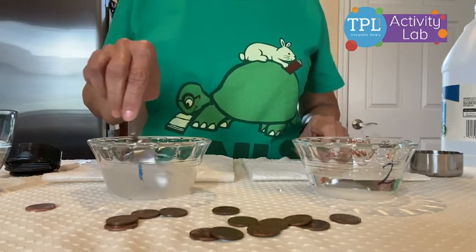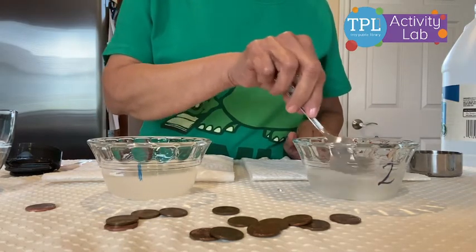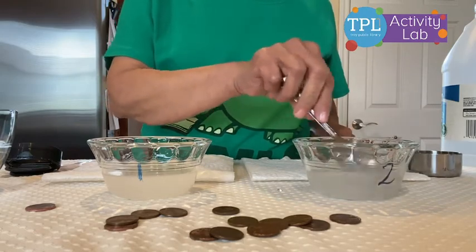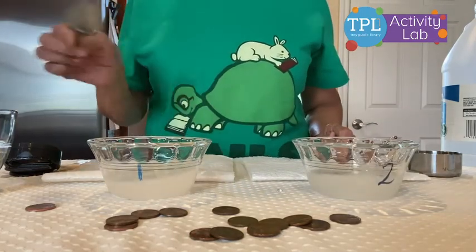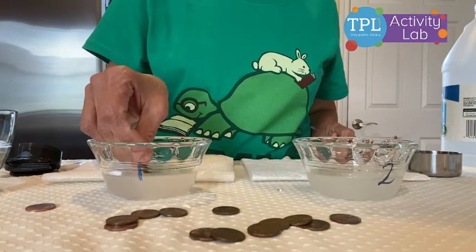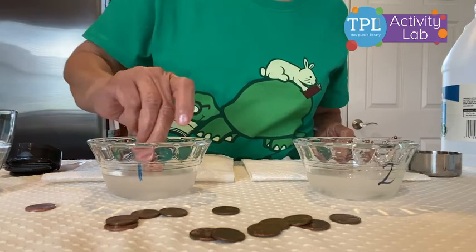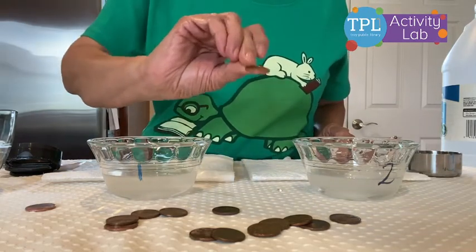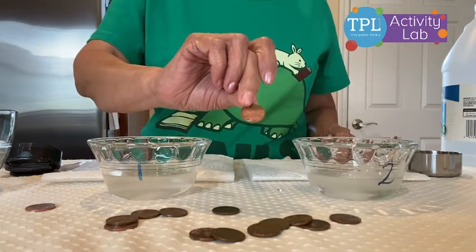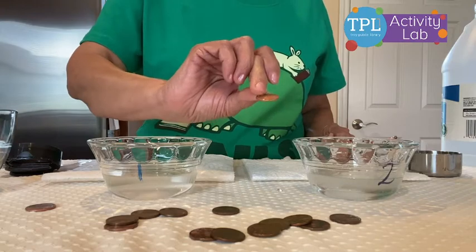Now we're going to drop some pennies in both the bowls. But before I drop the pennies in bowl number one, I'm going to take one penny and just dip it halfway. Did you notice what happened? The mixture of salt and vinegar dissolves the copper oxide and restores the copper atoms to its shiny state.